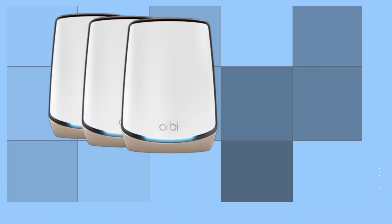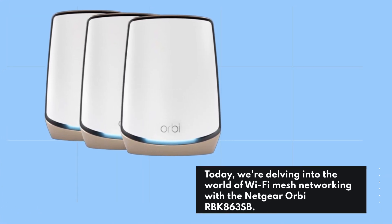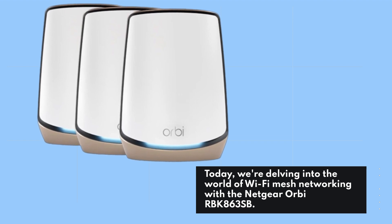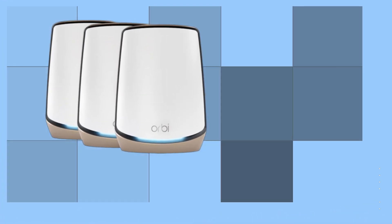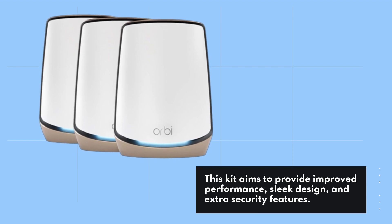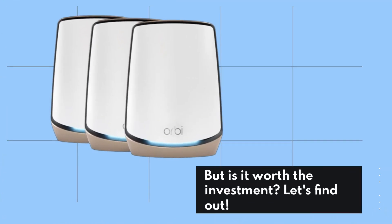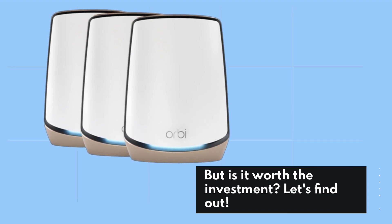Greetings, everyone. Today, we're delving into the world of Wi-Fi mesh networking with the Netgear Orbi RBK863SB. This kit aims to provide improved performance, sleek design, and extra security features. But is it worth the investment? Let's find out.